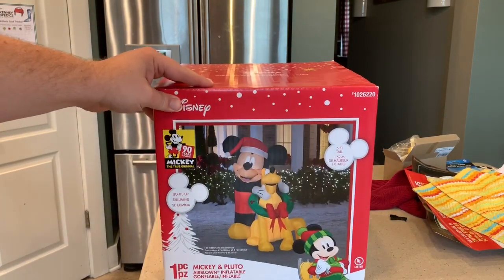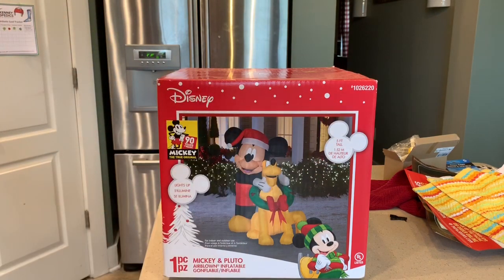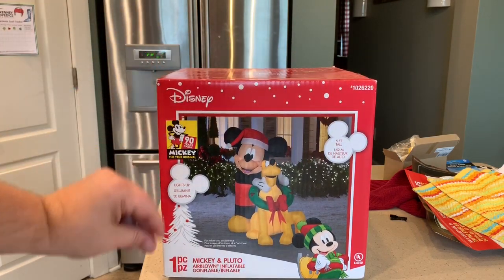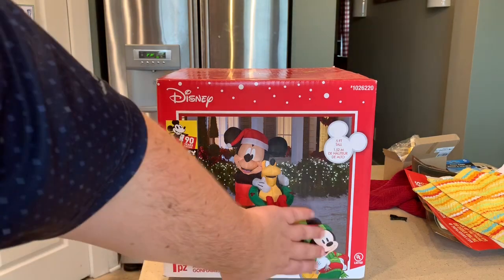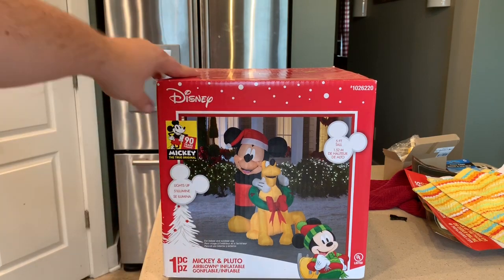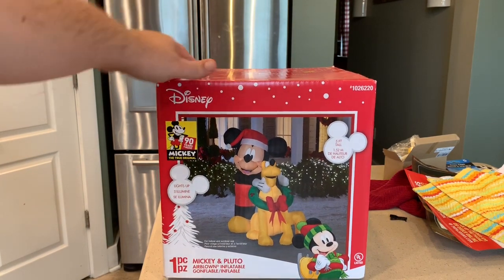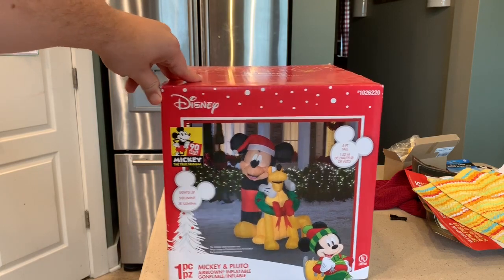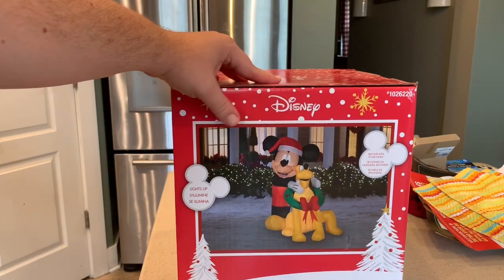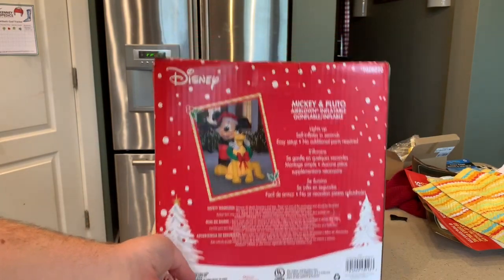You can see it's got Pluto with the wreath around his neck and of course Mickey Mouse. This is a five-foot tall inflatable. The box is kind of cool looking — you've got the basic Christmas decor theme, Christmas tree, Mickey Mouse. This is one of the 90 Years of Mickey Mouse birthday celebration inflatables. I have this one and the Steamboat Willie one as well. It was a 2018 Gemmy model purchased at Lowe's.